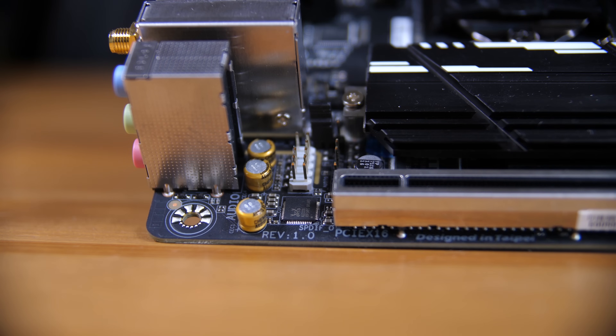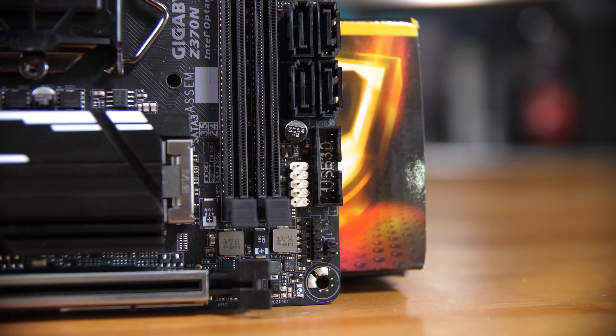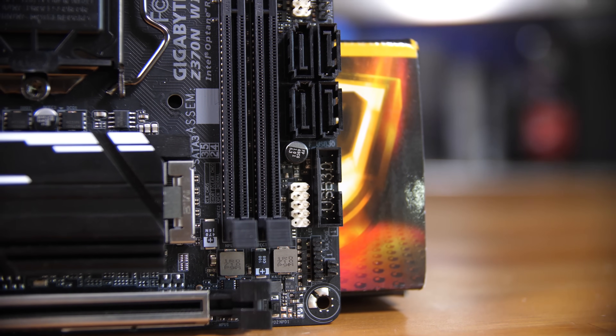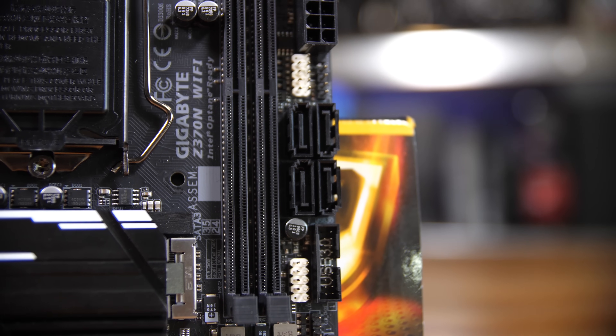Down at the bottom left you have the Realtek ALC 1220 codec, which is really nice to see as that's a pretty impressive codec, and especially for this size of board you're going to get some pretty nice audio from it. You have a USB 3.0 front panel header, though none of the fancier newer Type-C front panel headers — just the standard one — and you obviously do have USB 2 as well.